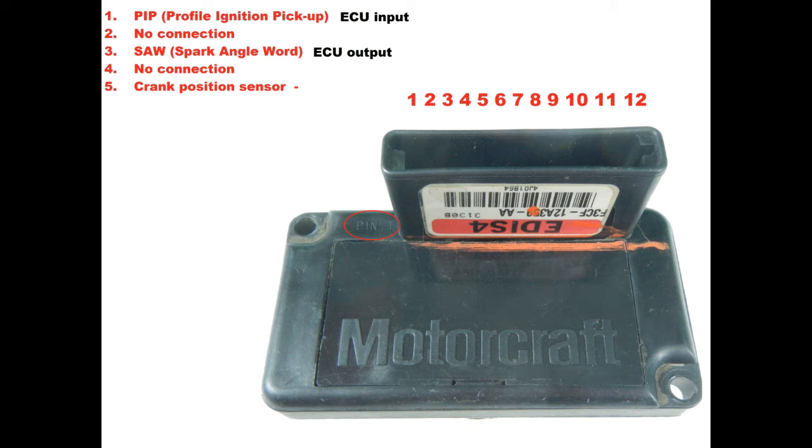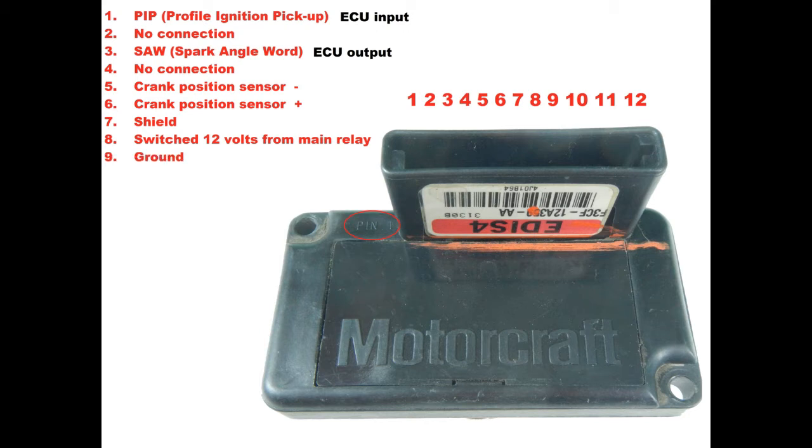Pin four is no connection. Pin five connects to the negative side of the crank position sensor. Pin six connects to the positive side of the crank position sensor. Pin seven is the shield — connect all your shield leads here. Pin eight is switched 12 volts from the main relay; a lot of power goes through this pin and the wire needs to be able to handle 15 amps. Pin nine is ground — connect this pin directly to the engine block or cylinder head, not the chassis ground.